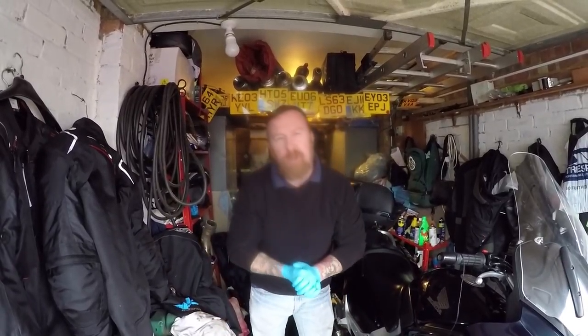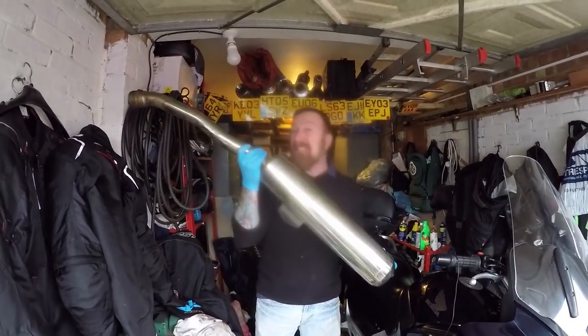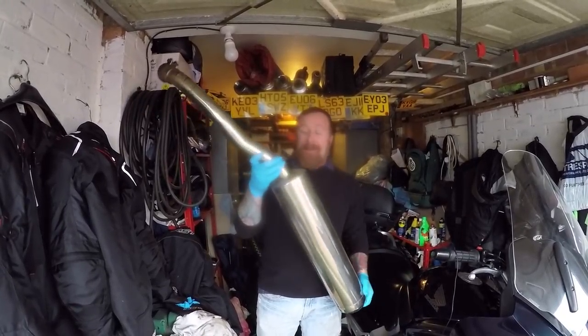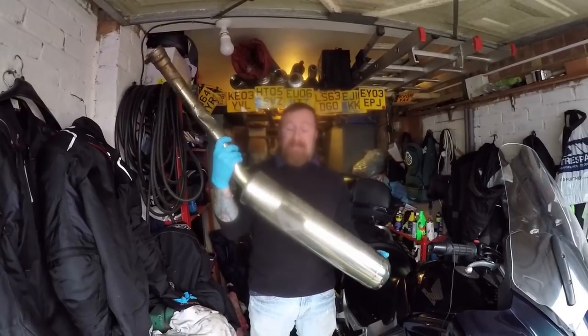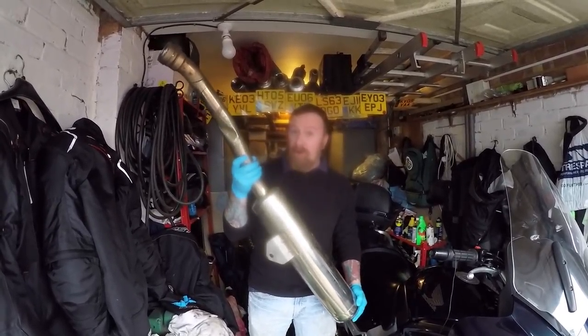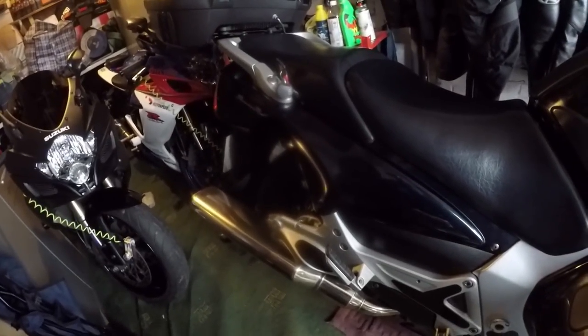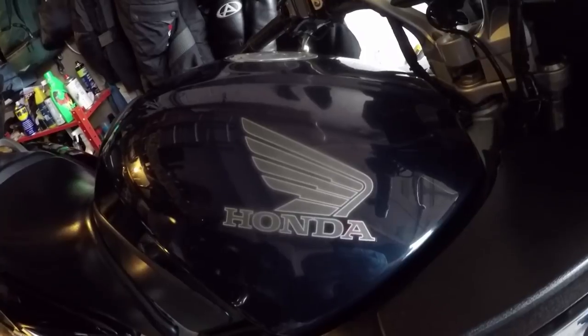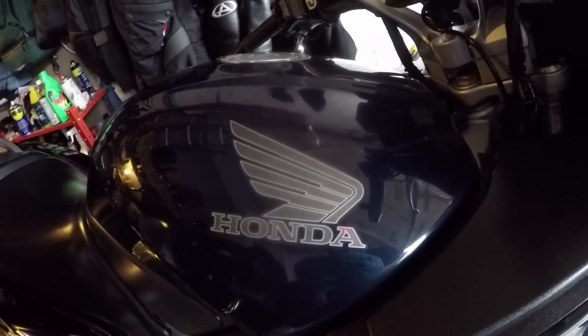Mark Savage here. What are we going to talk about today? Exhausts. This is from a Kawasaki ZZR 1400, 2007 - big old one. Not the exhaust I'm actually going to be talking about today, which is from the Honda 1300 Pan-European.